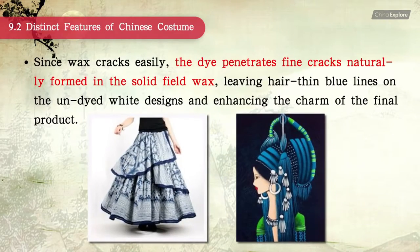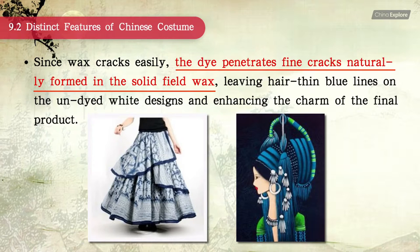Since dried wax cracks easily, the dye penetrates the fine cracks naturally formed in the solid field of wax, leaving hair-thin blue lines on the undyed white design and enhancing the charm of the final product.